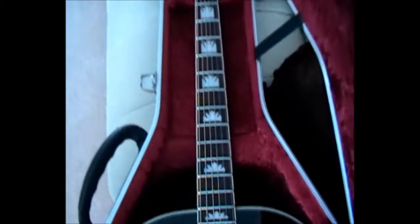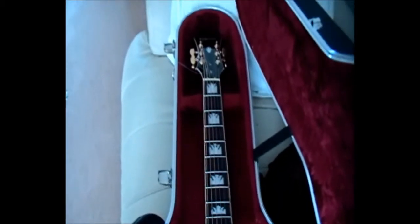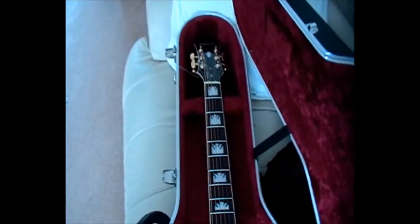There's the pickguard and all the pretty patterns on it, and the mother of pearl all the way up to the neck. Do you want to hear me play it as well?